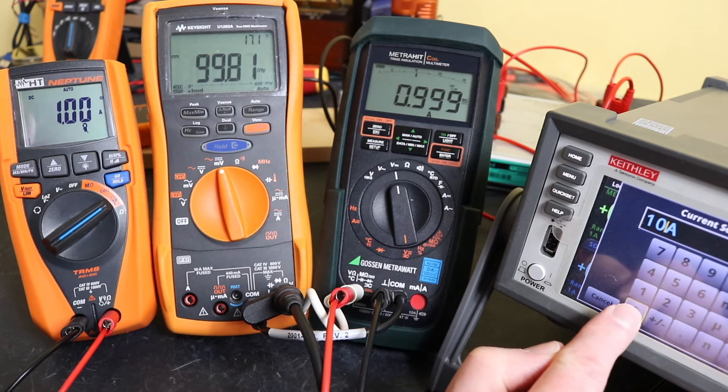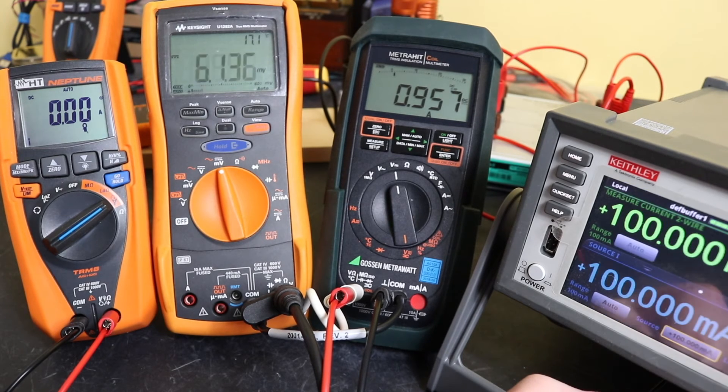Dropping back down to 100 milliamps, let's see how we get on. We've lost it on the Neptune there, but we've got 97. It is oscillating a bit on this one — a bit steadier on the other meter — with readings of 96, 97, and 98.